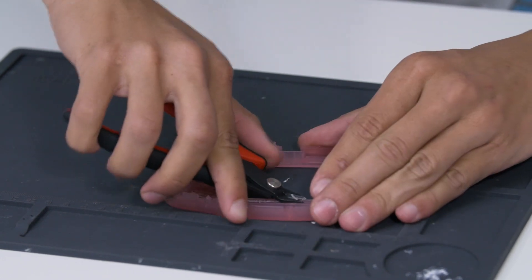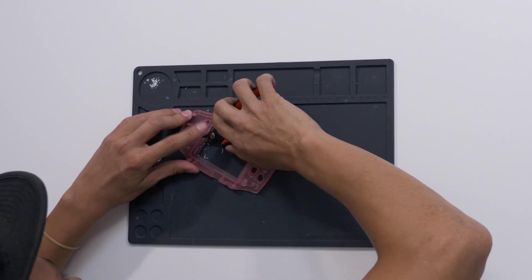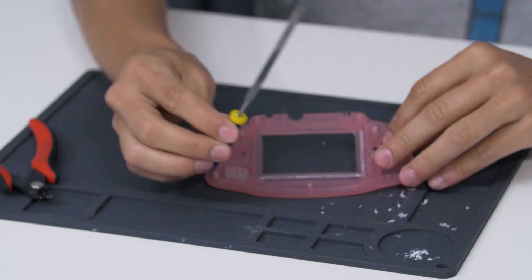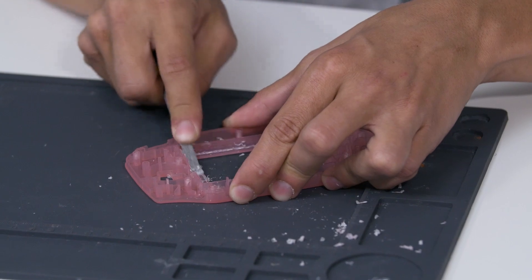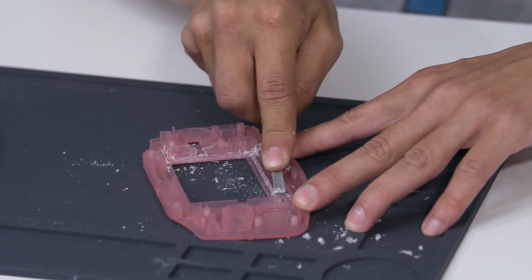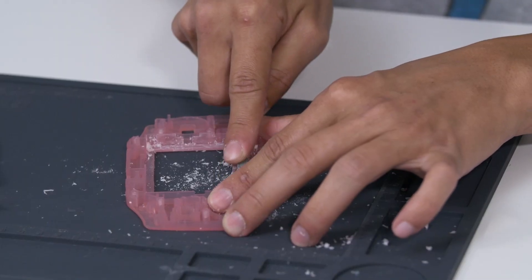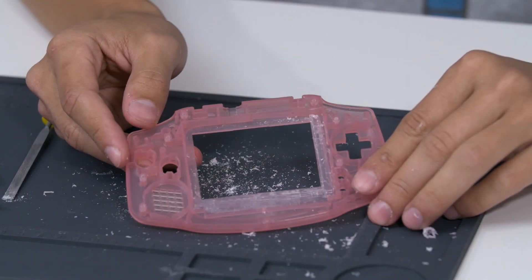I keep my hand over it so that the pieces don't fly all over the place. Once you have it pretty flush, it's nice to use a Dremel tool to grind this down a little bit farther so you can get it smooth and flush against the inside of the shell. If you don't have a Dremel tool, you can use a little file as well. Once you have it all filed down, it should look nice and flush like this.